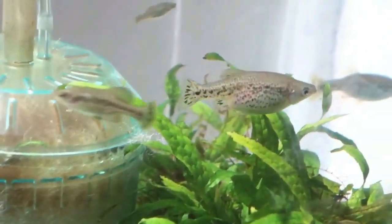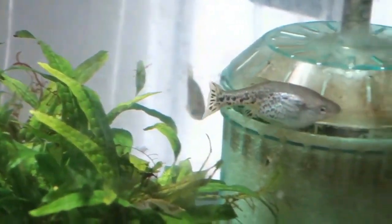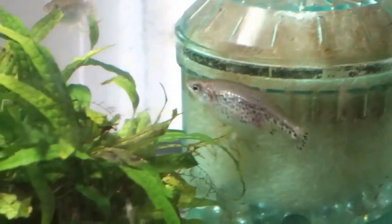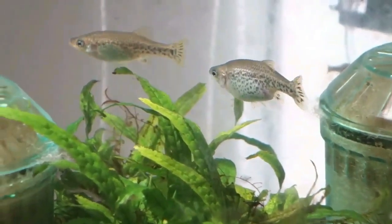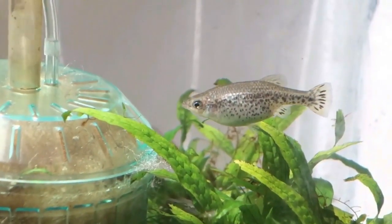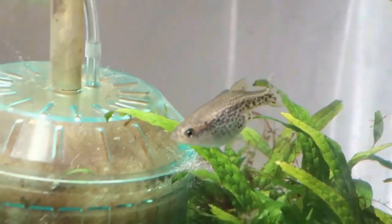The other great thing about them is that, unlike many live bearers and certainly unlike many Godeids, the Splendens are very good about not eating their fry. The females, however, do not like being confined to a net breeder when gravid, and will often drop their spawn early when moved into one.